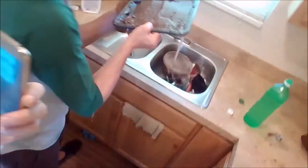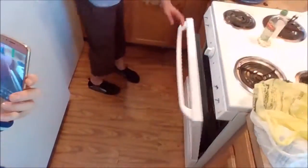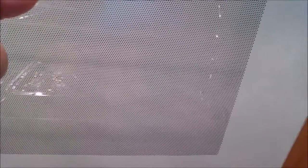Look at that! There you have it — with them in the oven. We're going to set it for about 40 minutes. We'll show you what it looks like when it's done. All right, we'll be back.